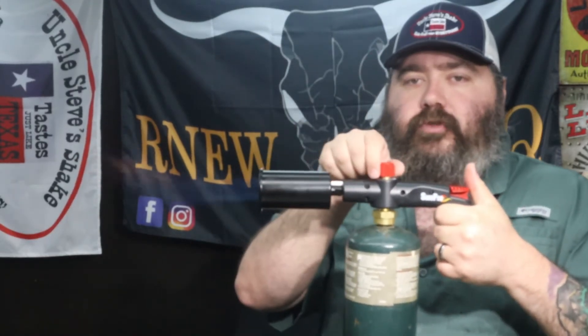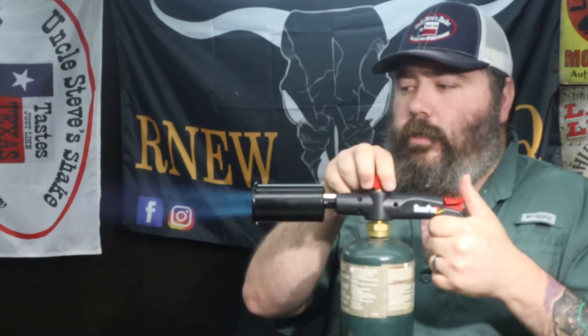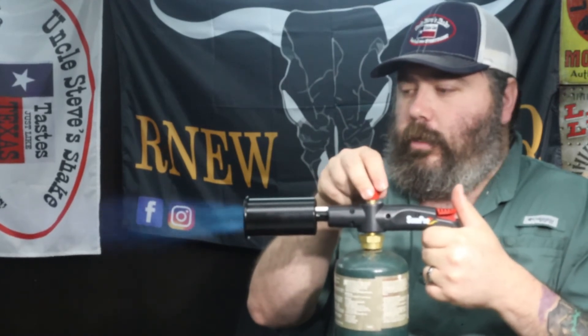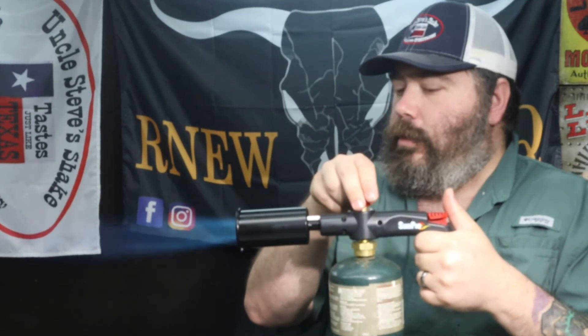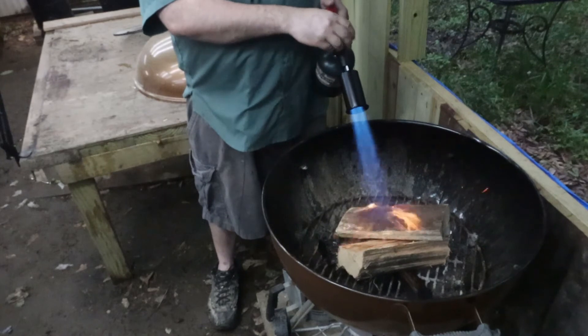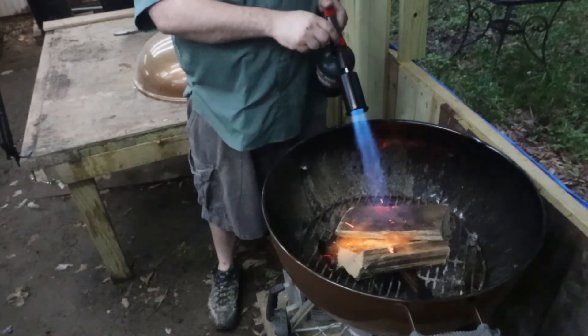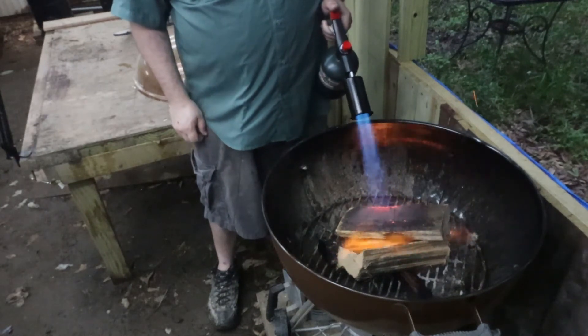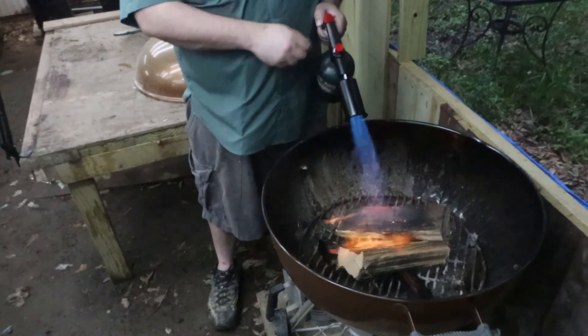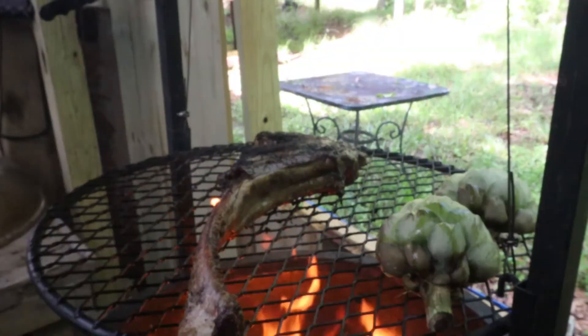One little crank of that and it starts right up. Let's go ahead and start some wood. One little crank and we've hit temp.